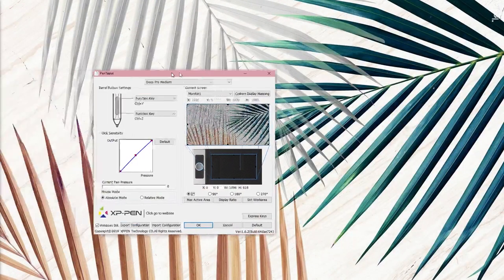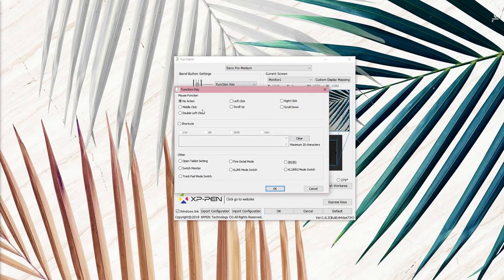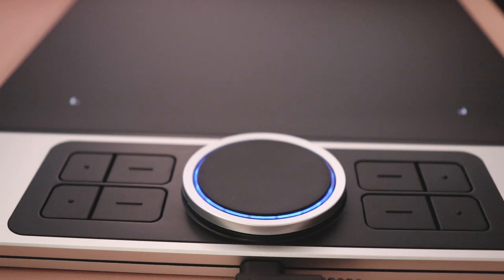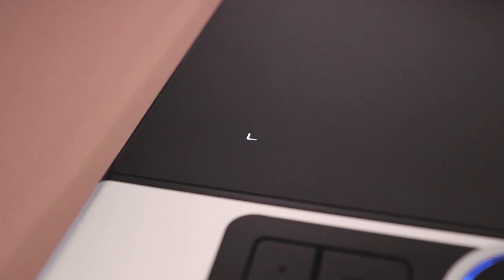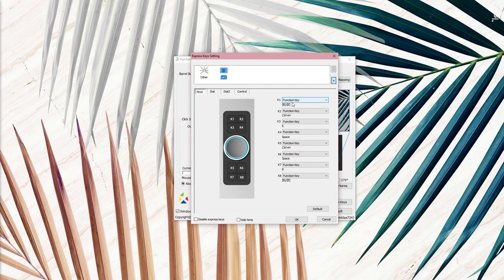Onto the driver — it allows you to customize just about everything, save for showing the pressure feedback, oddly enough. You can turn the tablet from right-handed to left, as well as portrait if you like. You can also customize the lights on the wheel and corner markers of the active area with two levels of brightness, or completely shut them off. You can also set up your express keys per program if you want different buttons for each.